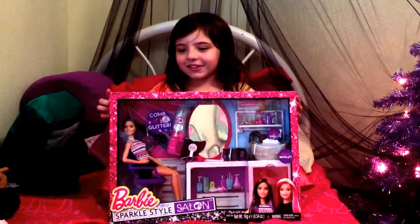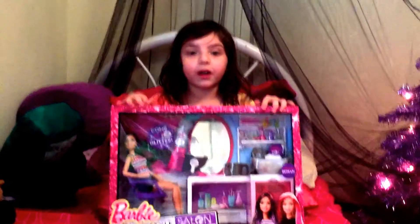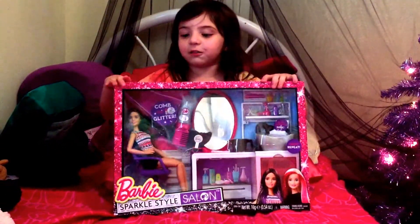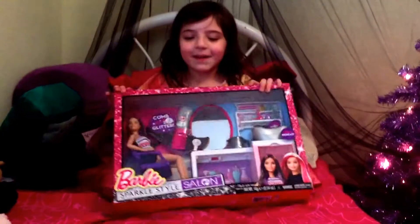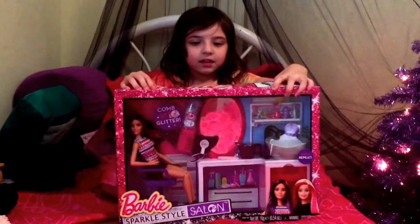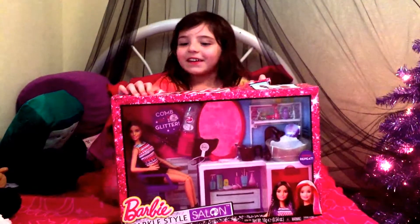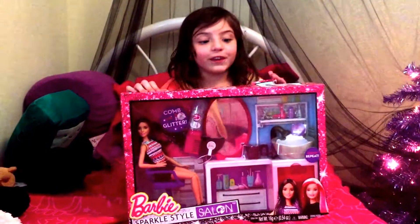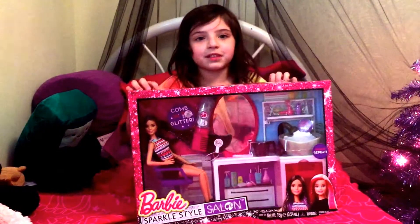Hi guys! So today I have a Barbie toy — my mom got it for me. We got it for free to review, by Mattel.